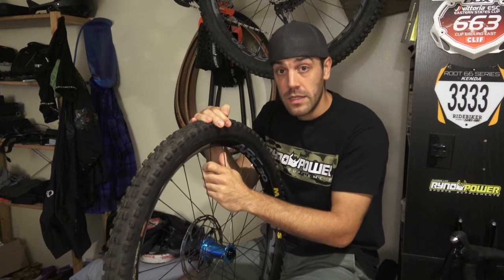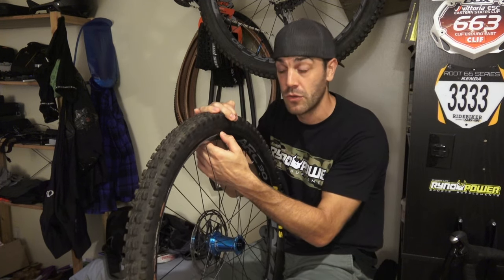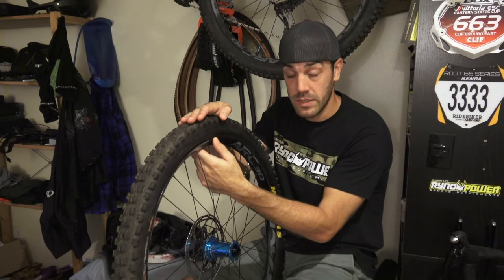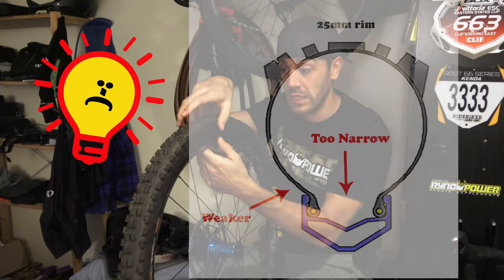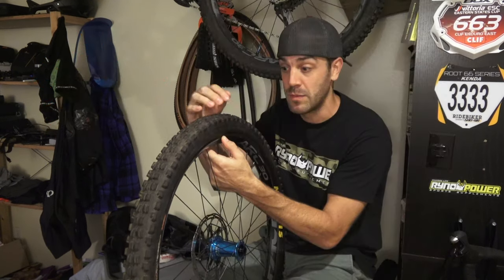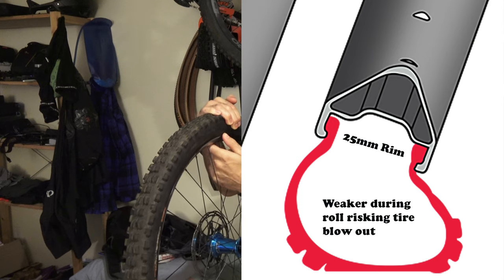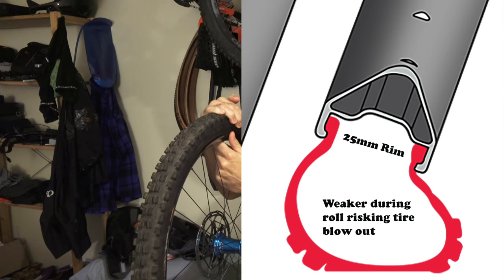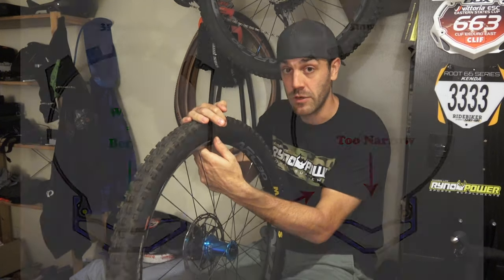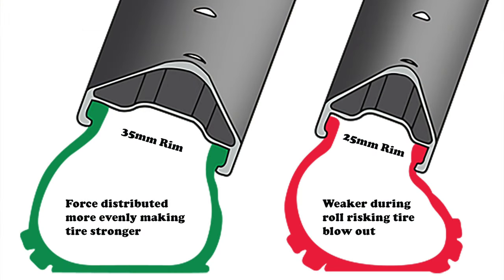The next factor — and what I think is the most important — is your tire roll. If you have a 25 millimeter internal rim with a 2.5 inch tire, that gives you more of a light bulb effect: you have this really wide tire squeezed into a really narrow rim, so it's narrow at the bottom and bulbs out to the top. There's not much strength in that connection, so if you go really fast into a corner and put a lot of pressure on that tire, it can burp the tire off the rim or even rip it off completely. But if you run a 30 millimeter internal rim with that same 2.5 inch tire, it dulls down that light bulb effect, making it a little wider at the bottom — your sidewall strength is stronger and your ability to let the tire roll back and forth is much better without burping or being ripped off the rim.